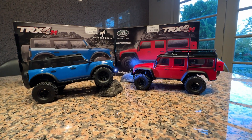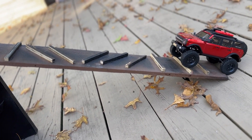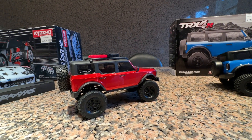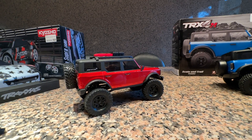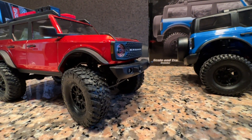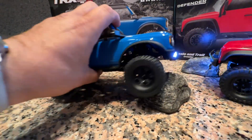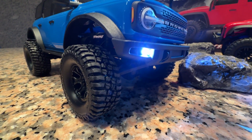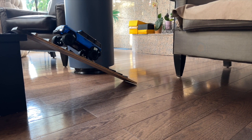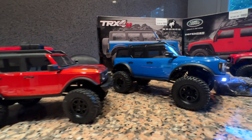One benefit we noticed right away compared to the SCX24 is that the TRX4M has no axle hop when trying to get up something with a little slip. The SCX24 starts hopping and struggling for two reasons: the springs have no damping, and the tire doesn't have deep tread. If you look at the tread on the SCX24 it's not that deep, whereas the Traxxas tread is pretty deep. We also found just by rubbing our finger against the tire that the Traxxas tire has more grip — we were pretty impressed that it definitely out-handled and outclassed the SCX24.